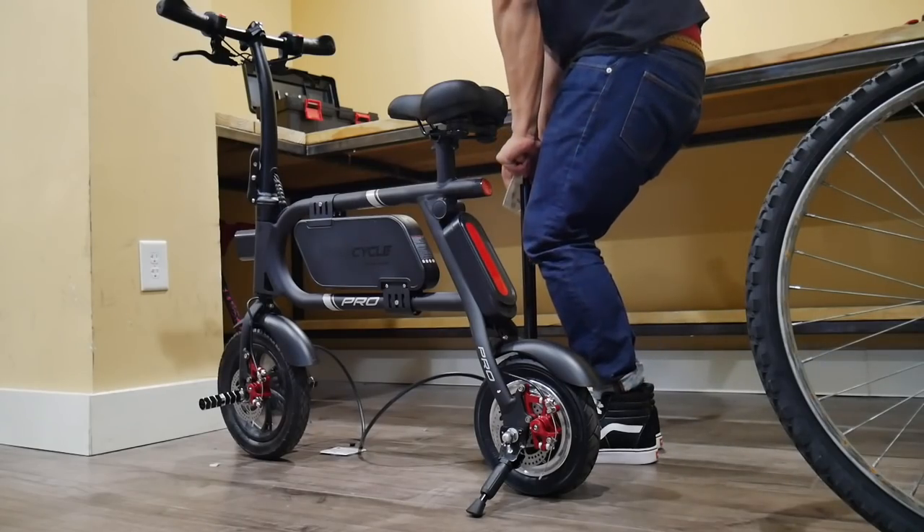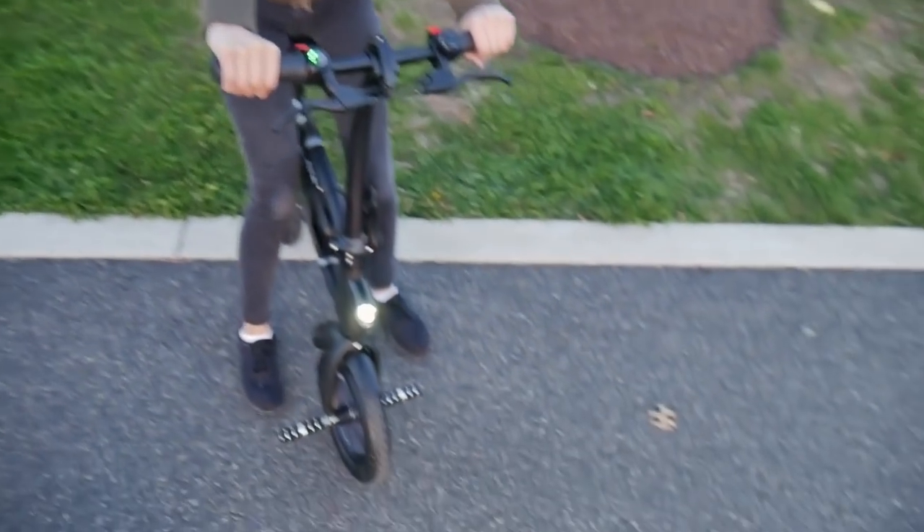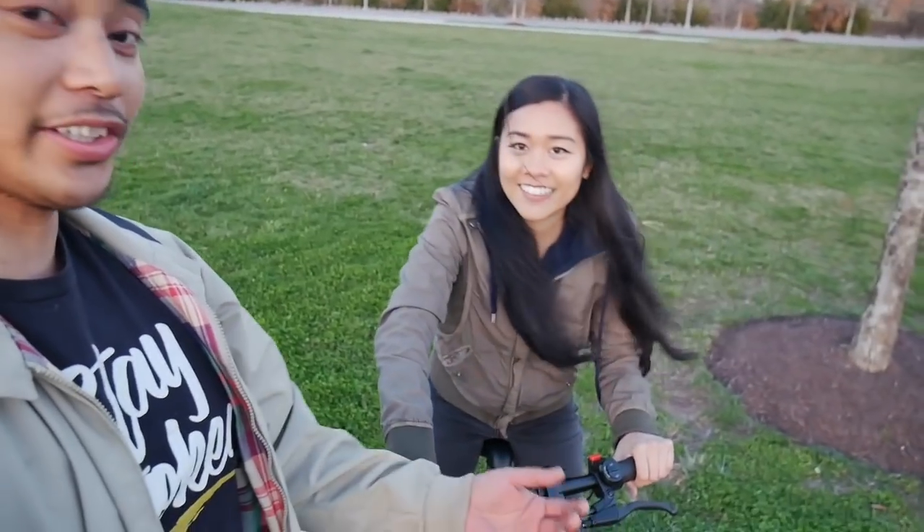Put some air in those tires and take her out for a test ride. My prediction is I think it's gonna be awesome. When I got the bike I texted Nikki a picture of it and she said, "Oh, I could do that" — and look at her, she's on the bike before me, falling before me. So I guess you're gonna test it out first.